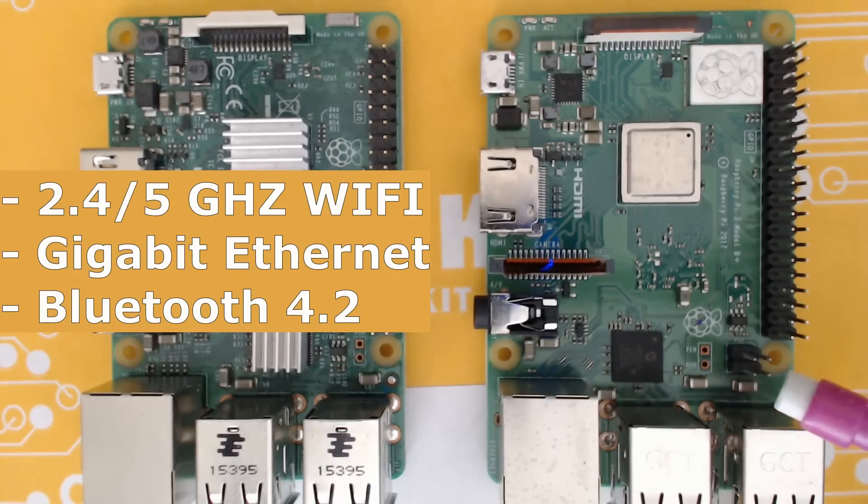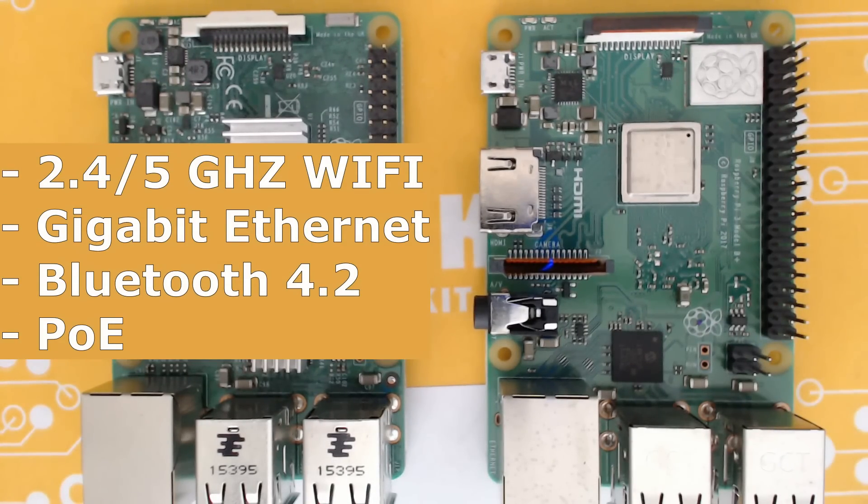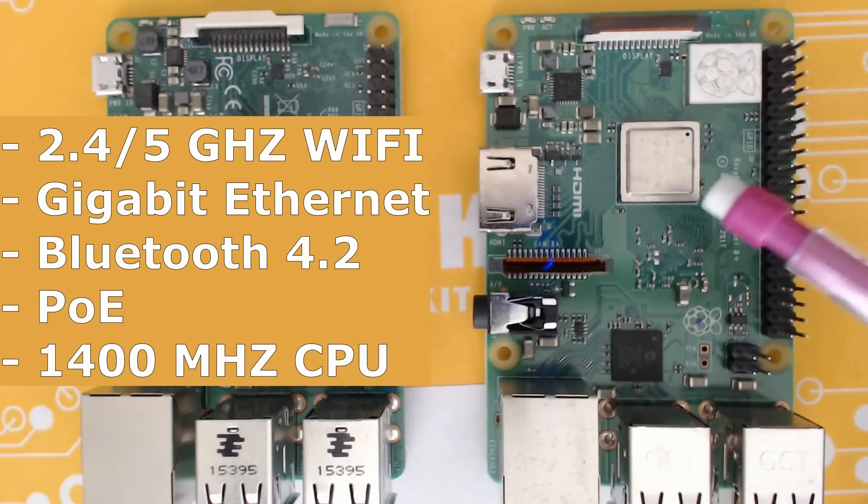You can see these four little chips and four pins — that's for Power over Ethernet. If you're doing an Internet of Things project or networking and need to power it over Ethernet, that's a useful feature. I'm not sure how useful it'll be for RetroPie, but it's there.